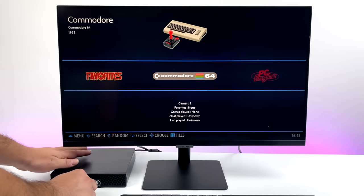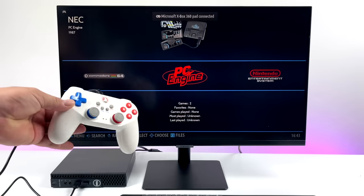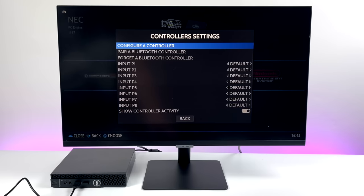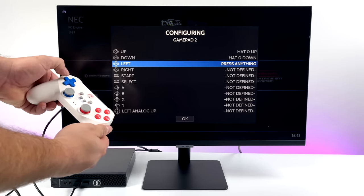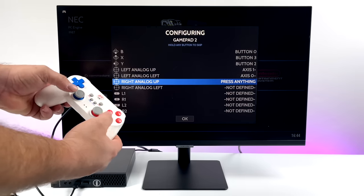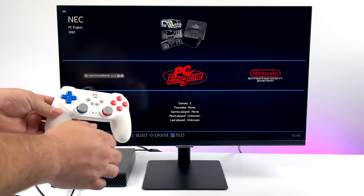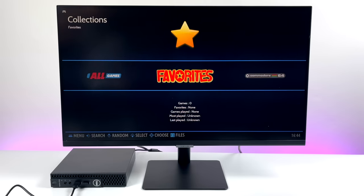First things first, we need to set up our controller. I'm going to plug my wired controller into one of the free USB ports. This is already set up as an Xbox 360 controller, so it works right out of the box. But if your off-brand controller isn't detected, grab your keyboard, press the space bar to enter the Batocera menu, scroll down to Controller Settings, and choose 'Configure a Controller.' Hold A, then map each input: up, down, left, right, start, select, ABXY, left and right analog sticks, shoulder and trigger buttons, L3, R3, and your hotkey — which I always set to the Select button. PS3, PS4, Xbox 360, and Xbox One controllers are usually already mapped automatically.